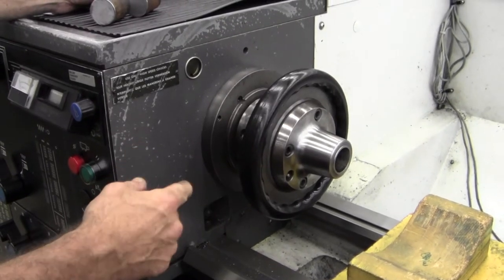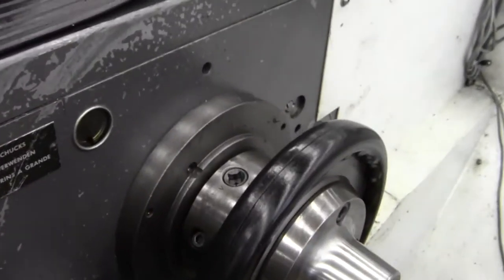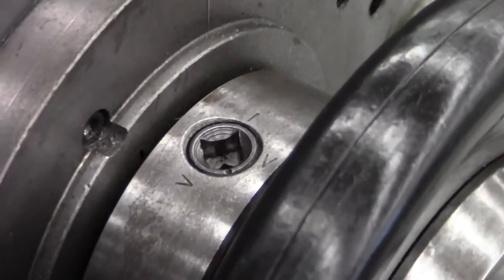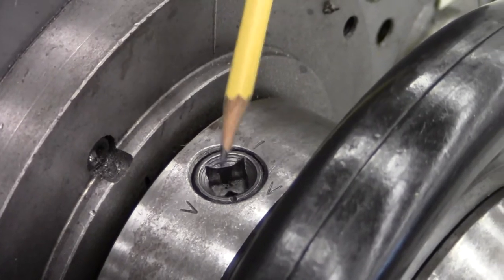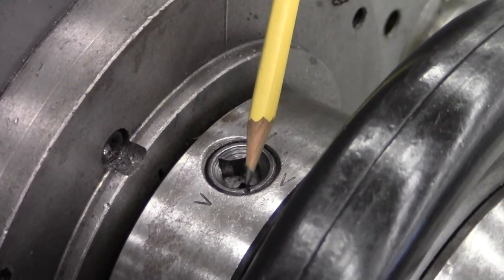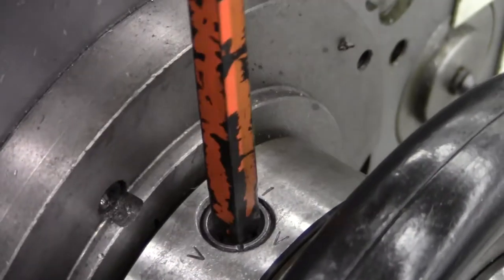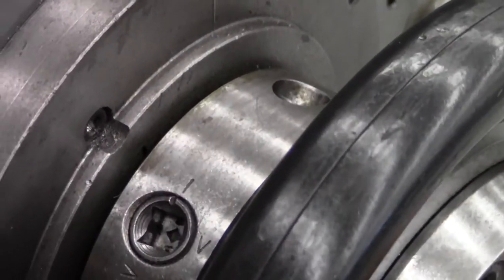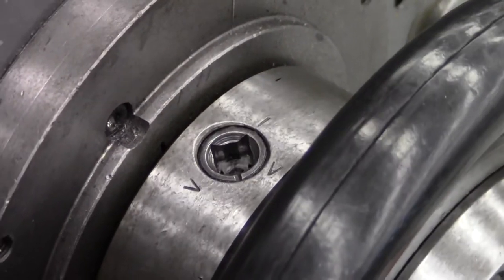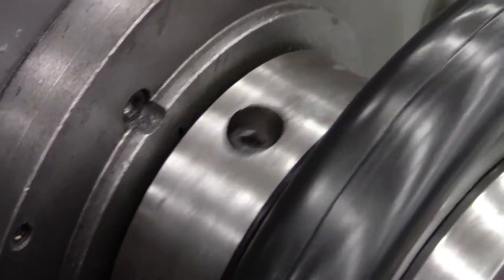These are cam locks, and right now if the witness mark shown right here is between the two V's, then it's tightened. What we want to do is take the witness mark and turn it until it lines up with this line, and then we'll rotate it to the next. There's three of them. Rotate it to the next one. Rotate it to the third one.